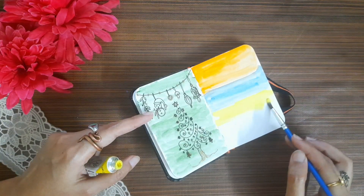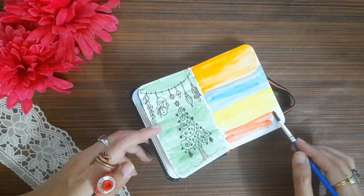I will paint the different colors in different colors. I will paint the 4 colors.